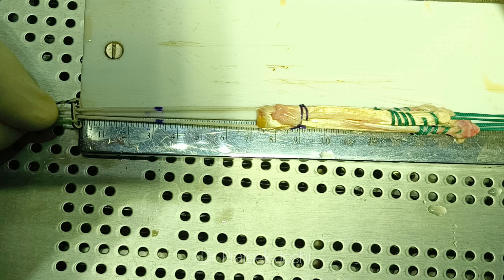In this video I am going to show you how adjustable loop endo button is used for ACL reconstruction surgery. In this picture you can see that we have prepared our graft by quadrupling the semitendinosus tendon and doubling the gracilis tendon. The length of our graft is 8 centimeters.